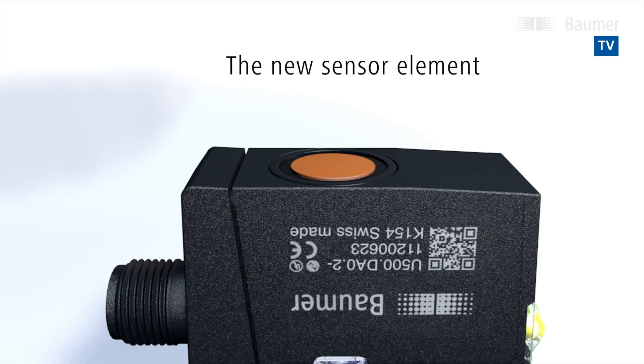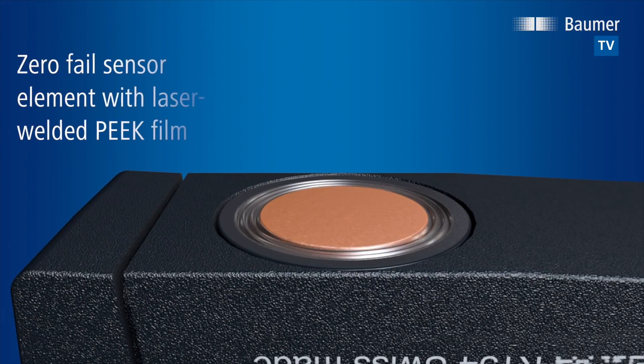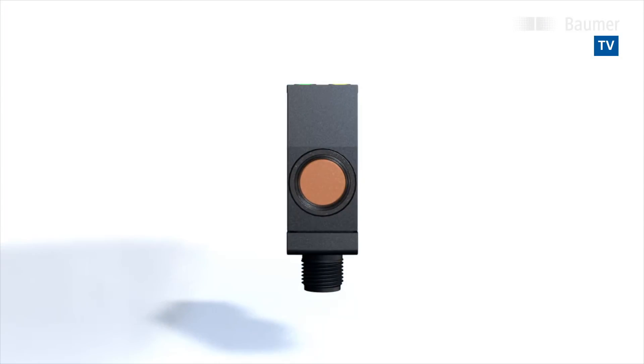The sensor element is at the core of every ultrasonic sensor. The unique level of resistance is new. It is achieved by encasing the sensor element in protective PEEK film that is hermetically sealed by laser.